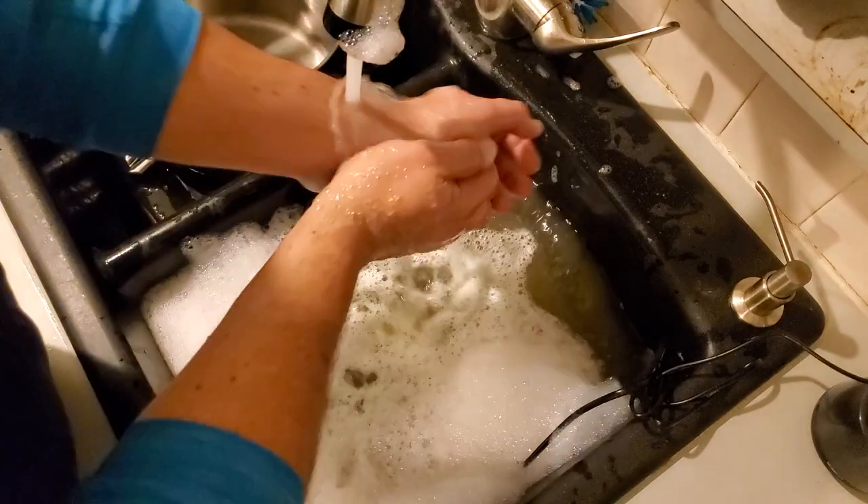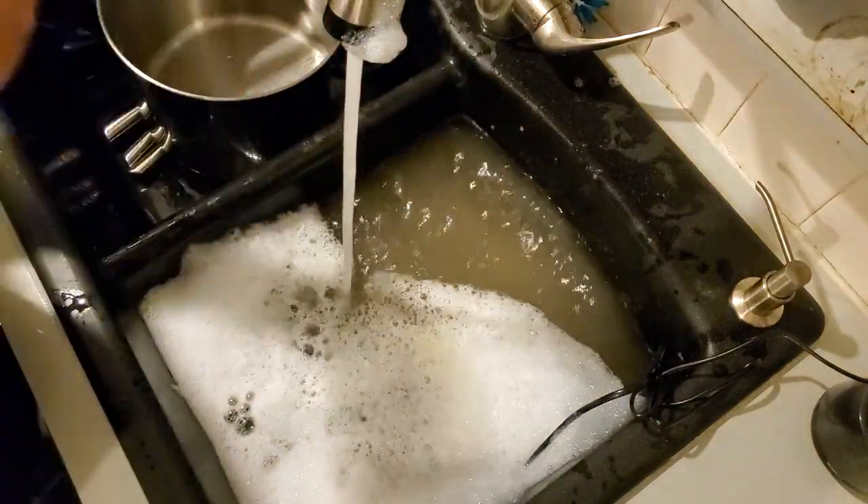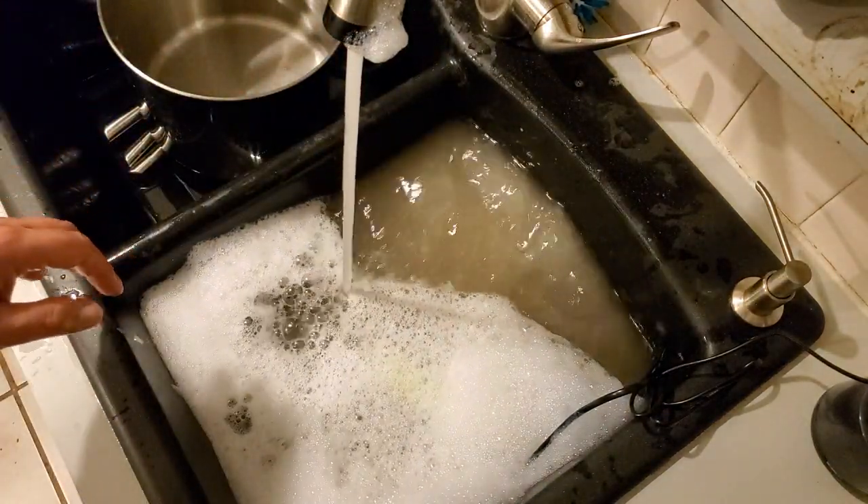Alright everyone, thanks for watching my dishwashing hack. Hope you liked it. Peace and tranquility. Bye.